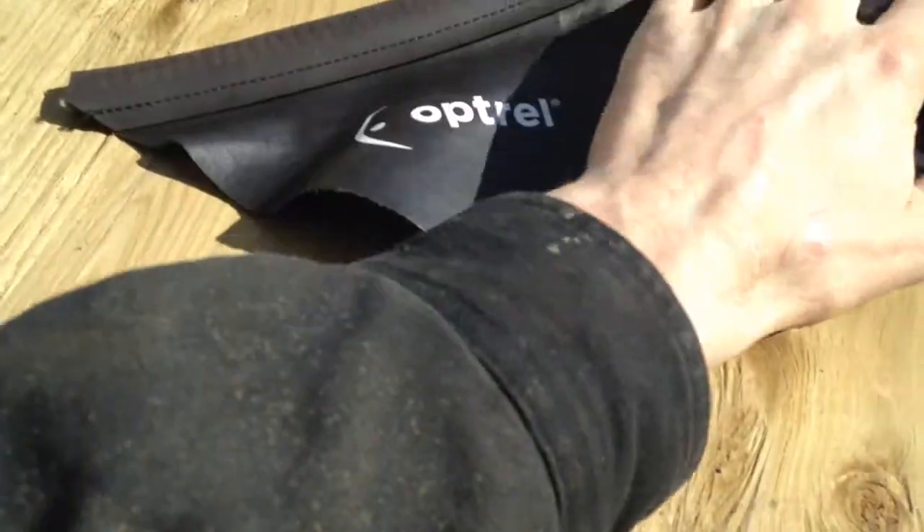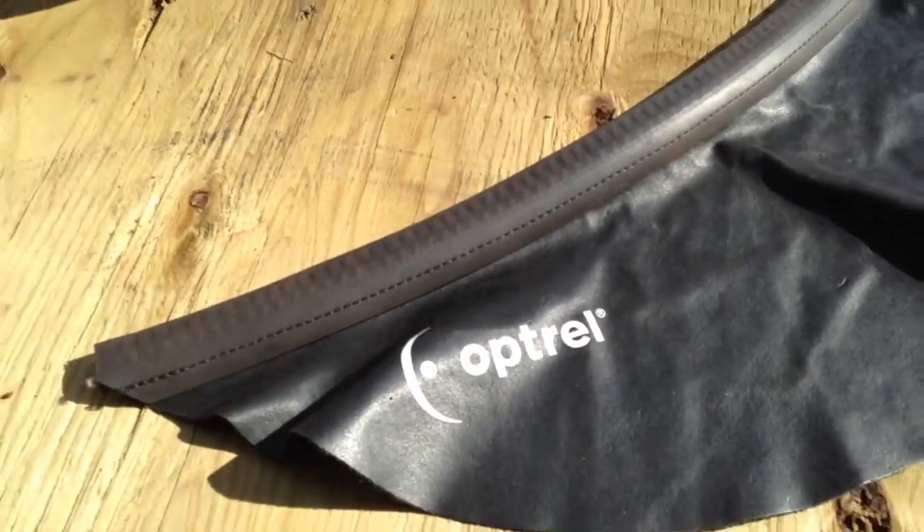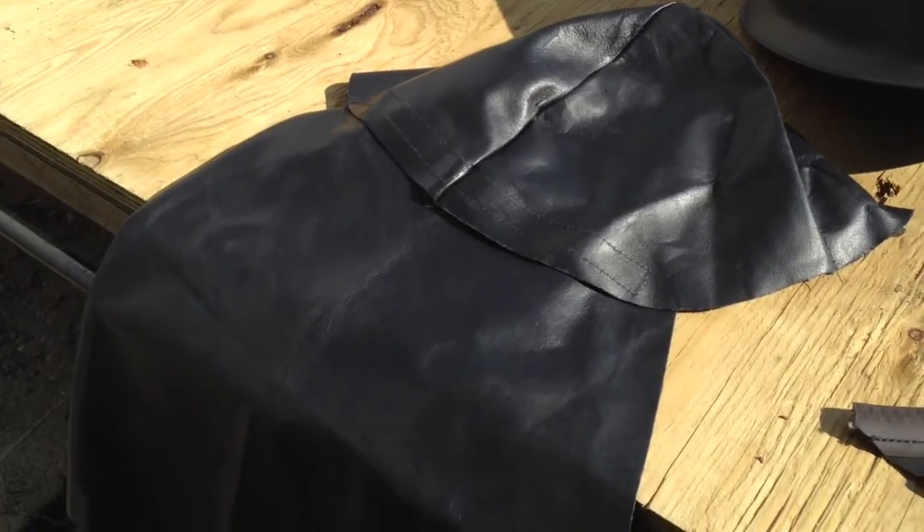I'd recommend these products if you're looking for more protection while you're using your helmet. They only fit on an Optrell helmet, I believe, so hopefully this review has helped.